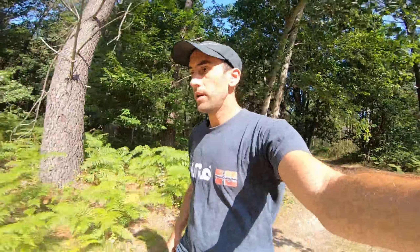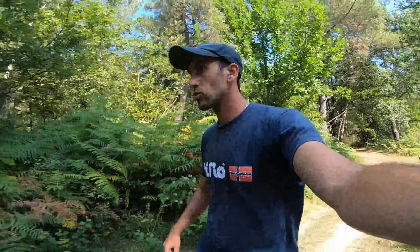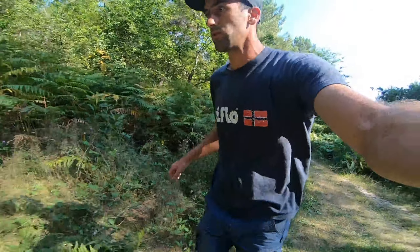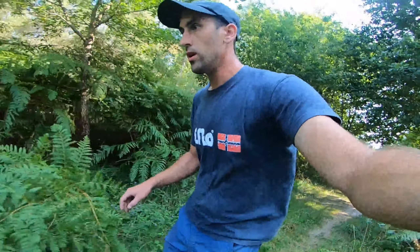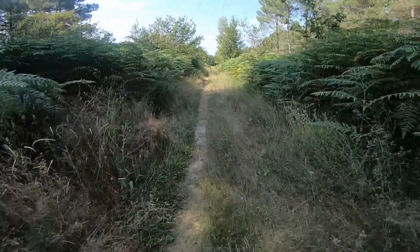Bon, première sortie vraiment dans les bois. J'avais déjà essayé les chemins, c'était pas mal. Dans les bois, là où le VTT passe, il n'y a pas de soucis. Petit tour... je suis pas très à l'aise encore avec les virages, mais ça va venir. Je crois que c'est le bon moyen d'apprendre : les bois.